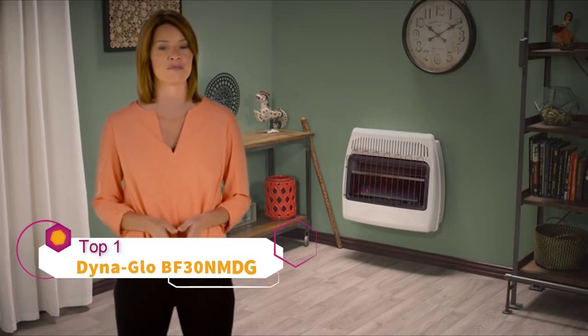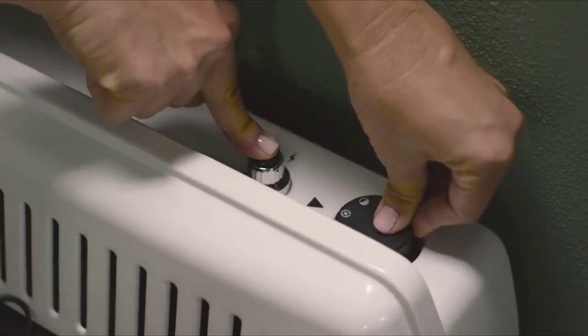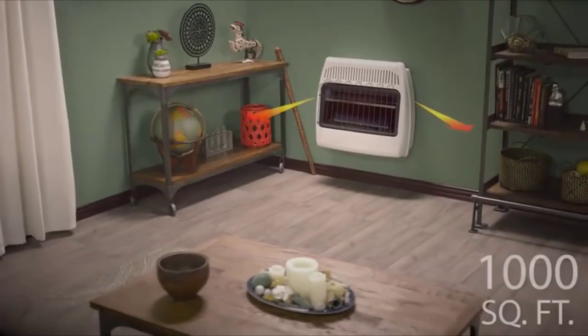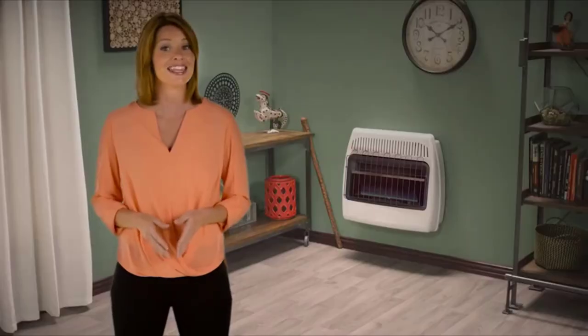DynaGlo's 30,000 BTU Blue Flame Vent-Free Wall Heater is the perfect choice to keep you warm in your home or garage. Simply hold down the battery-operated push-button igniter and this unit heats up to a thousand square feet of space. This type of heater heats the air first, circulating the warmth through the room much like your central heating system.